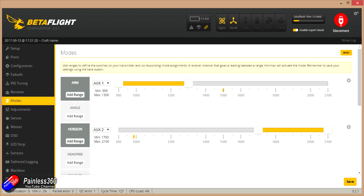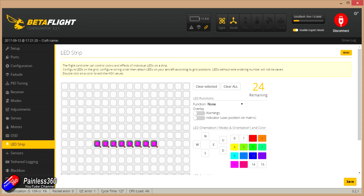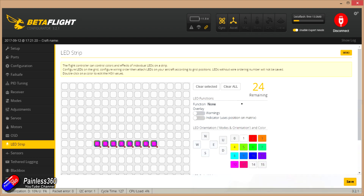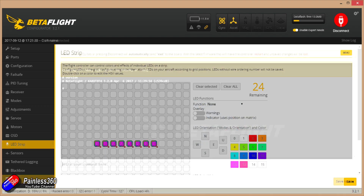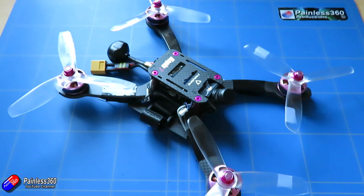Binding the radio, because it's a real FrSky receiver, is a piece of cake. And they have mounted it so you can actually get to the bind button, so there's no messing about. The OSD looks pretty standard. The LED setup by default has a Larson effect in that slightly horrendous violet pink colour. The really nice surprise is that it's running Betaflight 3.2 dated April the 6th. I suspect that is a pre-release version, so depending on how you find your model it might be worthwhile updating to the final latest and greatest version. So now let's go out to the field and give it a fly.